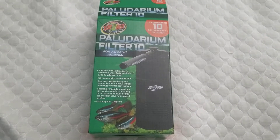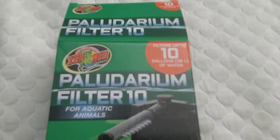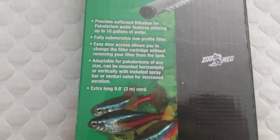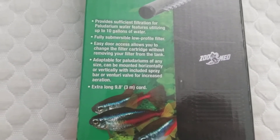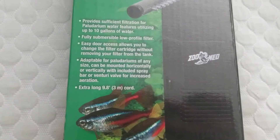Hey everyone, so this will be a quick unboxing of the Zoomed Paludarium Filter 10. This one filters up to 10 gallons of water, providing sufficient filtration for up to 10 gallons. It's fully submersible with a low-profile filter.